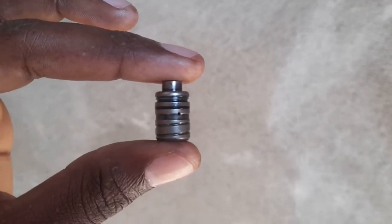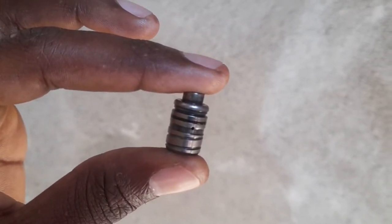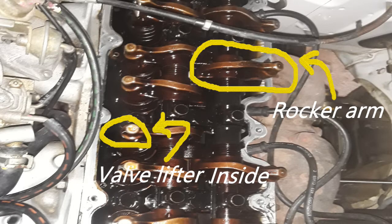This is a valve lifter, and in today's video I'm going to tell you what you need to know about it. How this works is the camshaft pushes the rocker arms, and the rocker arms have the valve lifters inside of them. The rocker arms push the valves to either open or close. If the valve lifters go bad, this is what the car sounds like.